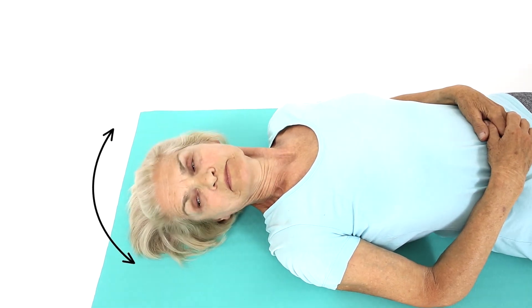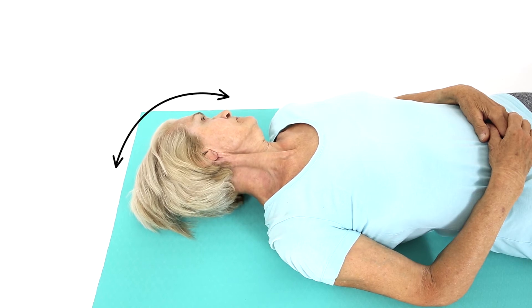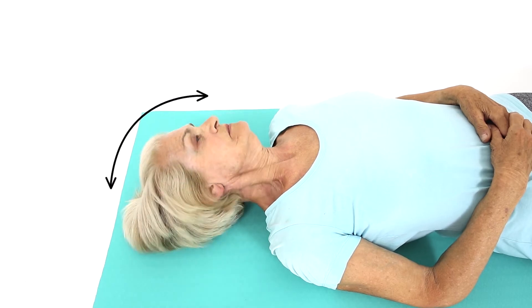Lie flat on your bed or on the ground. You can use a pillow if you feel more comfortable. Rotate your neck slowly to the left by looking over your left shoulder. Only go as far as feels comfortable.